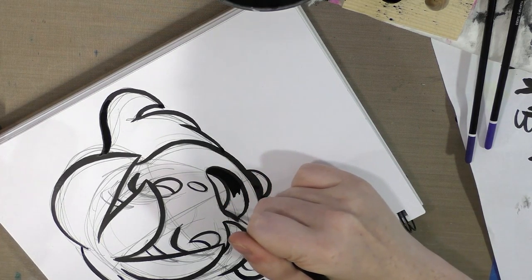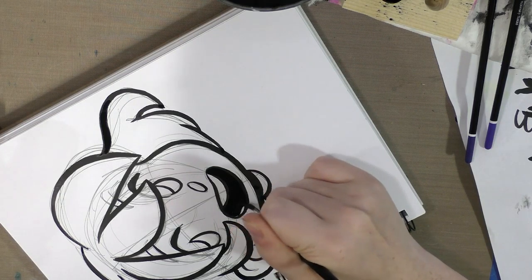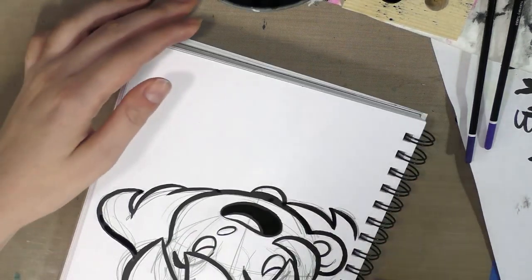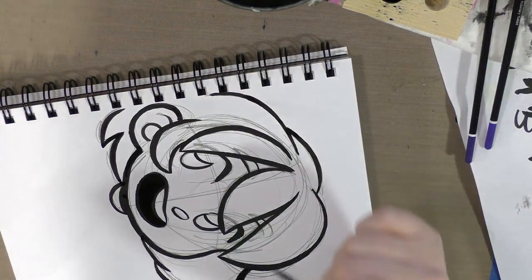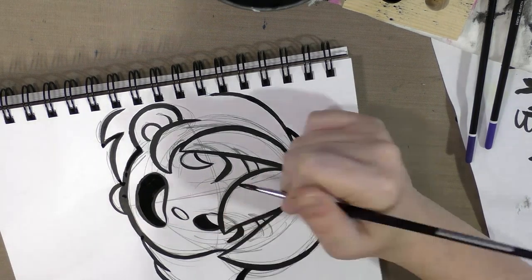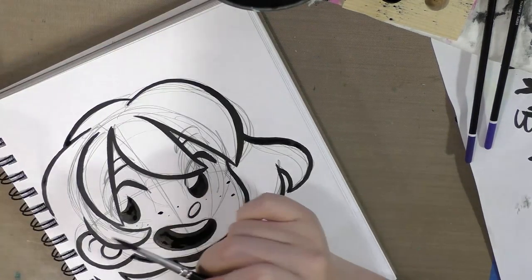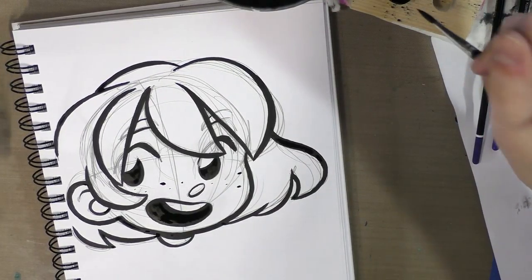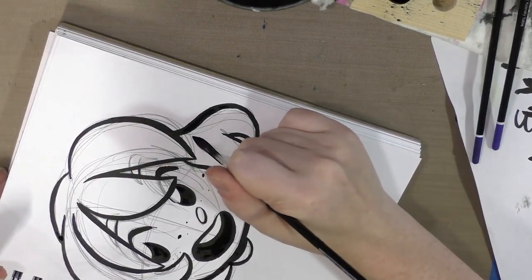Anyway, that's where larger brush sizes really excel: larger pieces and bouncy, dynamic inking. And for something like this you really want to avoid notebooks that are spiral bound, especially if the spirals are going to get in the way of your hands.